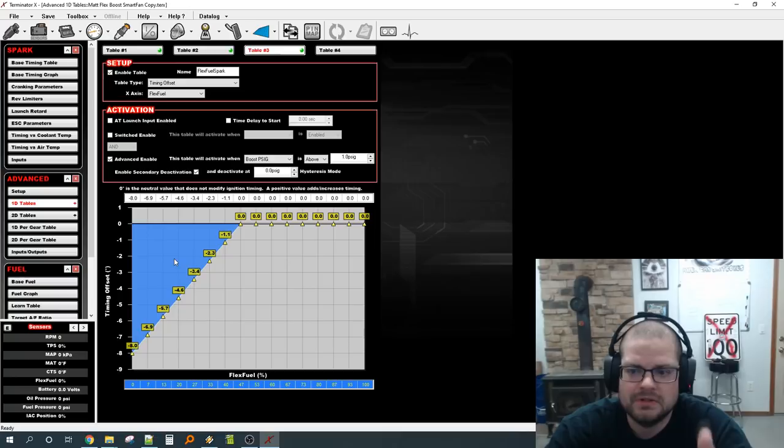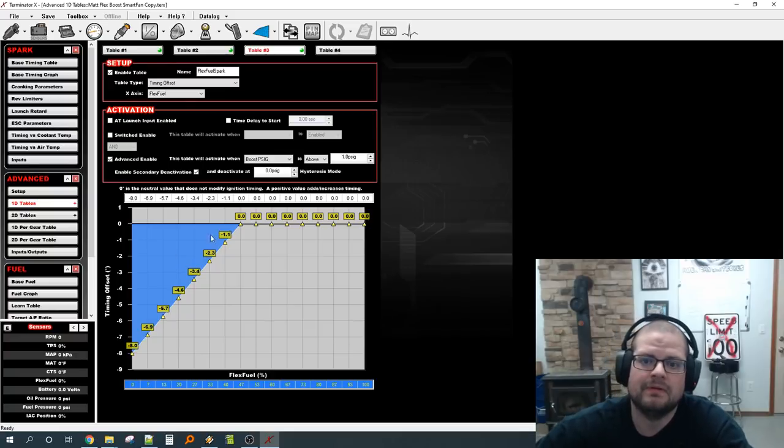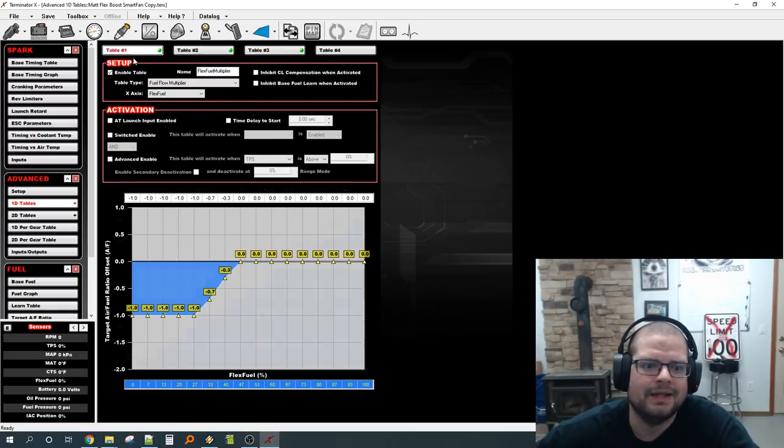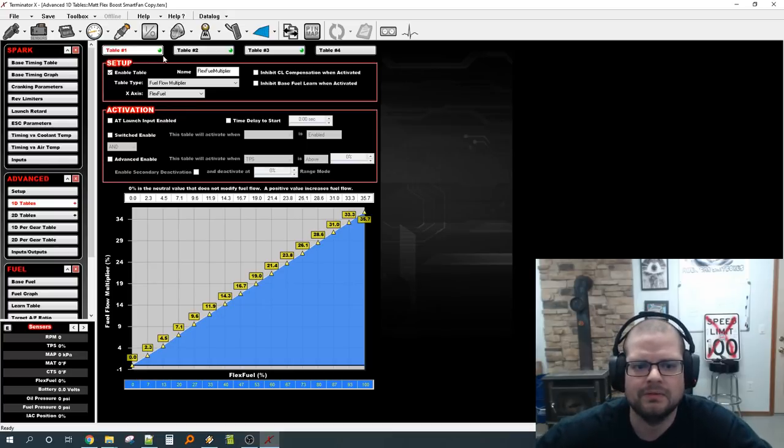To summarize: you have the flex sensor input, and three advanced 1D tables — fuel multiplier, air-fuel offset, and spark offset — doing all the work globally. That's all you really need. Now the question is how to set this up without spending all day entering numbers manually. It's not that bad if you've done a thousand things in Holley, but for most people it's way easier to copy from a pre-configured file.